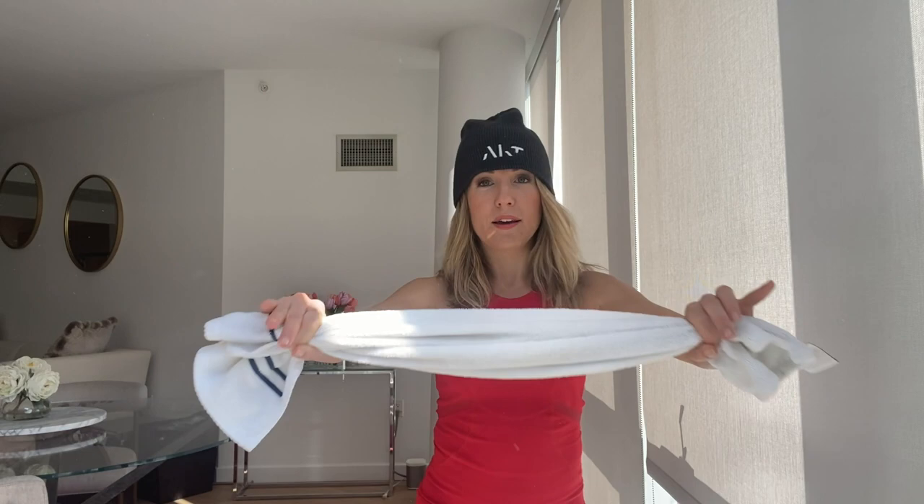Hold it out. And now we're going to pull it back — pull it as though you want to rip that towel in half. Elbows all the way back. Draw the shoulder blades back and away from your ears. Eight, seven, six — pull, pull, pull, pull. No limp towels, ladies.